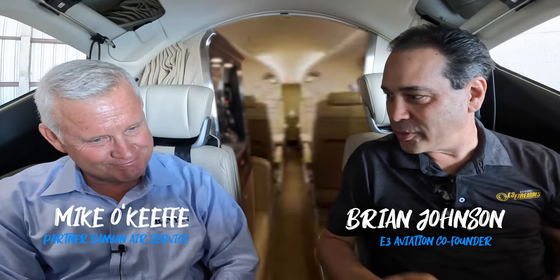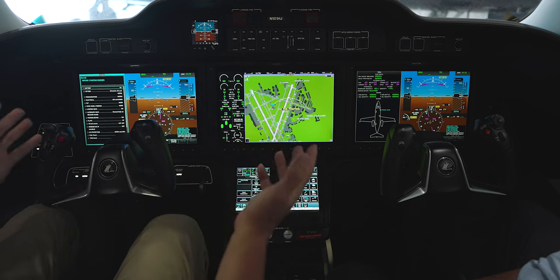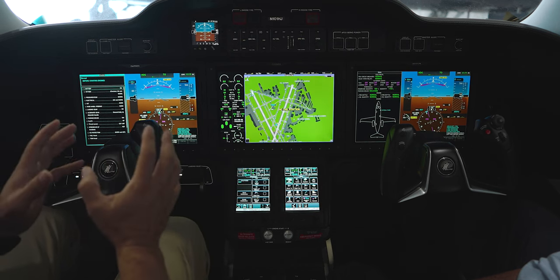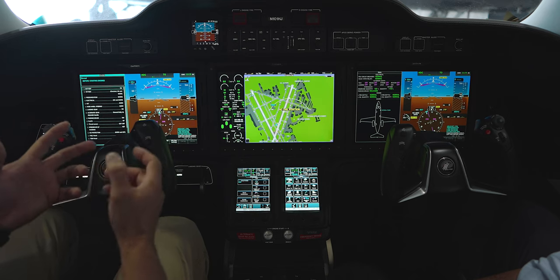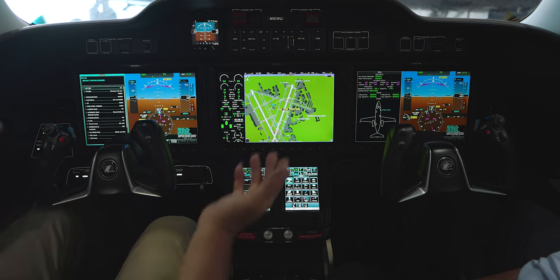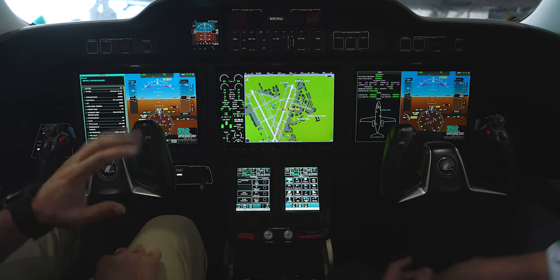Mike, we just had John and Michael do a whole walk around on the outside of the aircraft, showing all the incredible stuff going on out there. But for me as the pilot, this is the exciting part — this is the office for me. We have a G3000 here, but it's not just a G3000 in a HondaJet — there's a lot more going on that people probably don't know about, and that's what I want to highlight today. We're not teaching people how to use a G3000, but we want to get into some of the really cool stuff.